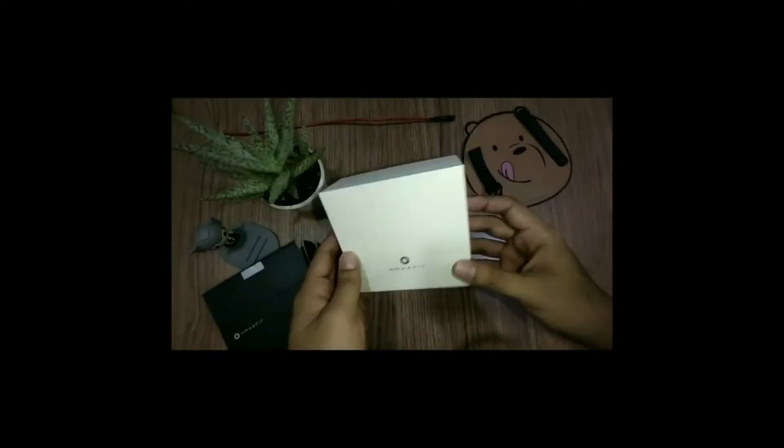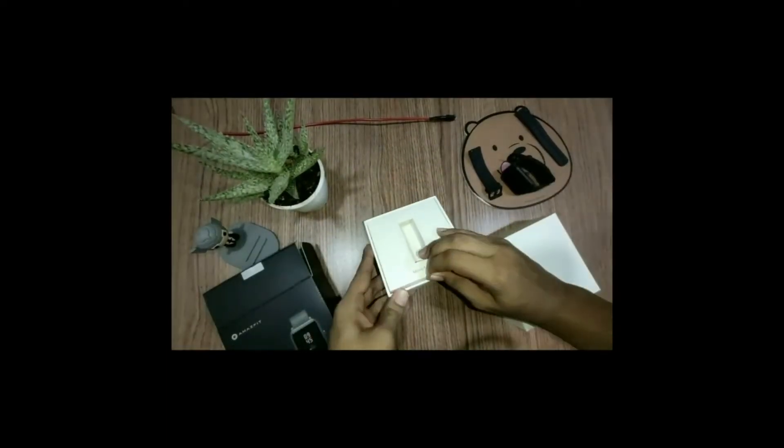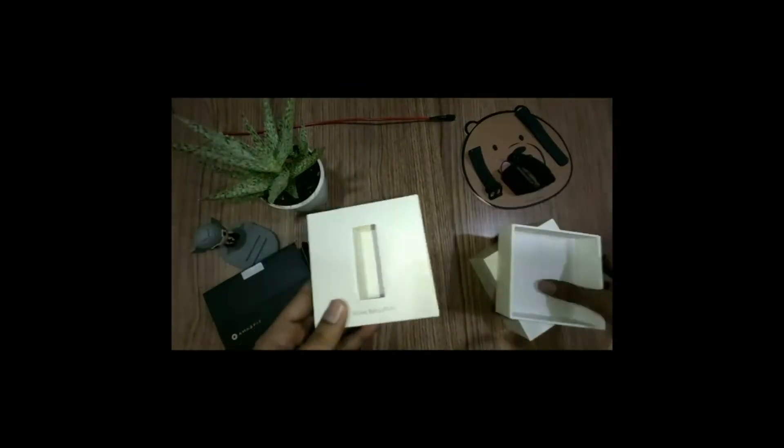Like and turn on post notifications. I'm going to do the quick unboxing of the Amazfit Bip S.